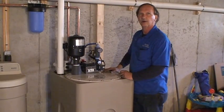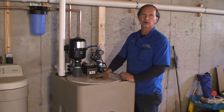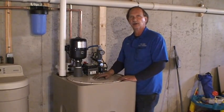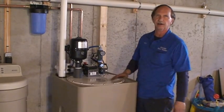We just installed the Redco Bubble Up Senior, which is the bigger unit of the two they offer. This one has a 15-gallon drawdown. The smaller one only has a 7-gallon drawdown.